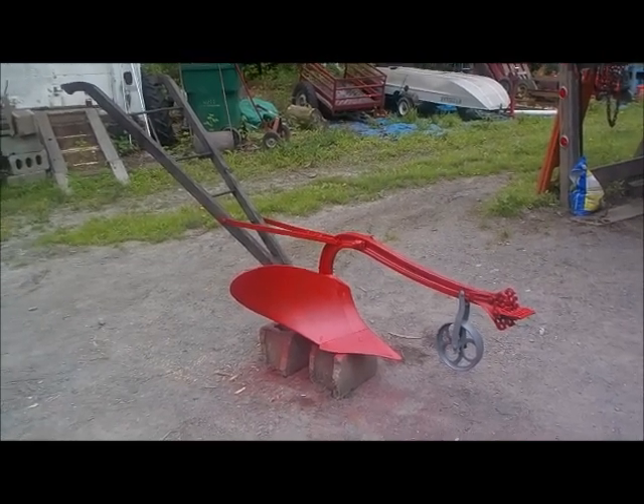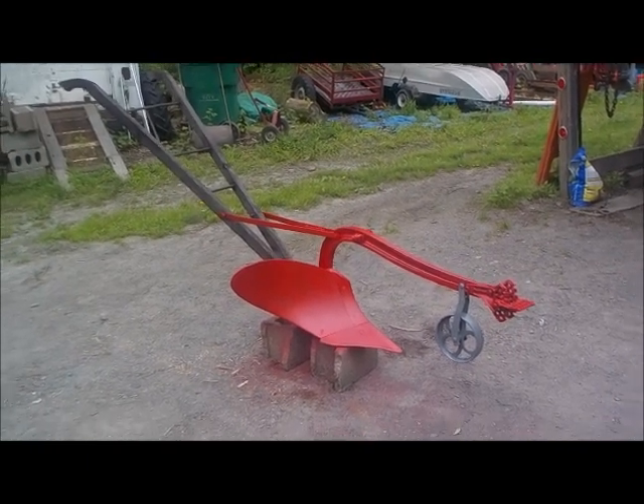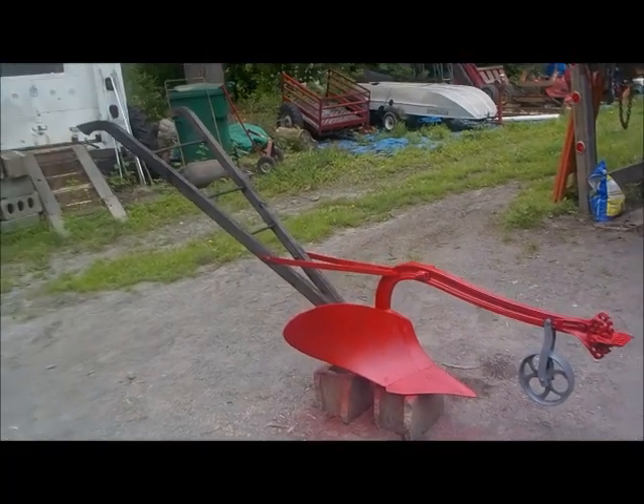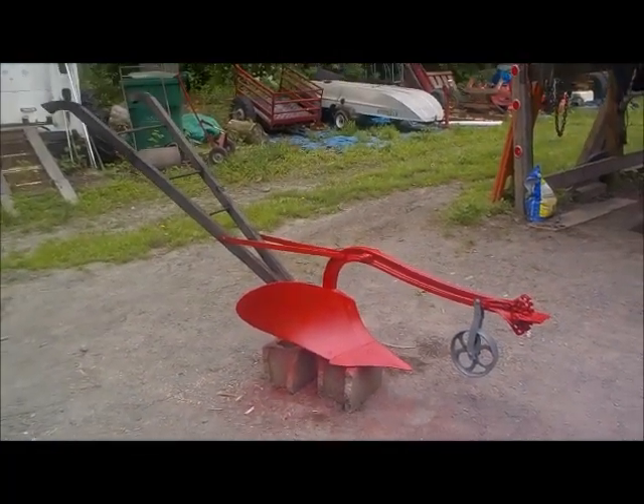Thanks for watching, fellas. Any info you can possibly contribute to identifying this Syracuse plow, by all means please do so. Thank you.